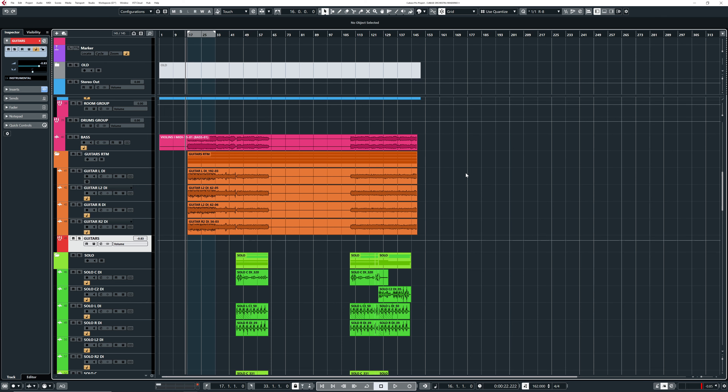Now let's dive into the mixing. Here we are in the project of one of my new songs from my upcoming album — a song with a lot of orchestration, which I thought would be a good example for this video. We're going to focus on two parts: the intro chuggy riff and the chorus, because that's where a lot of interesting orchestral elements take place. Let's start with the intro, and after that I'll skip to the chorus.